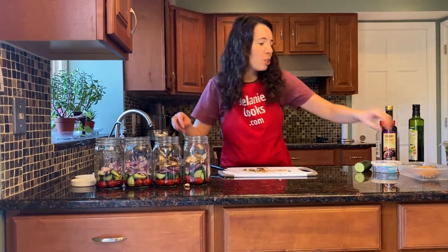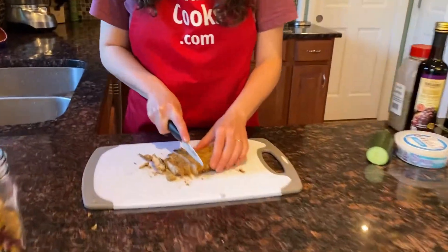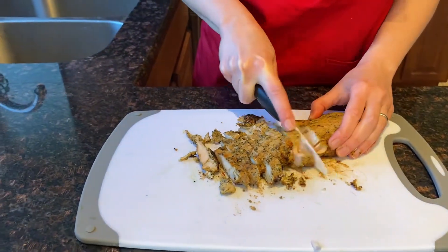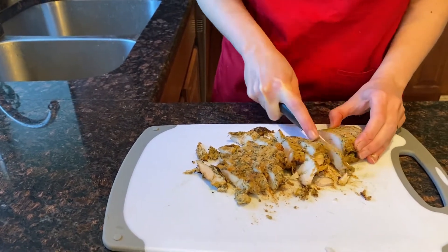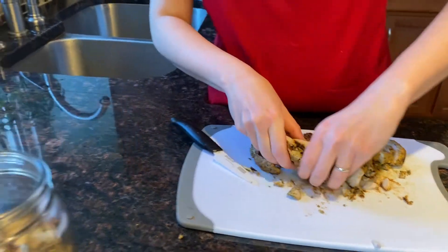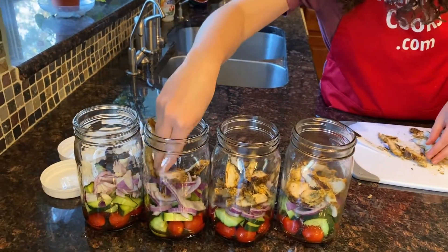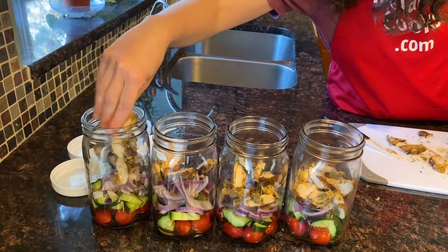I have room for more chicken, so I'm going to slice some more and add it.